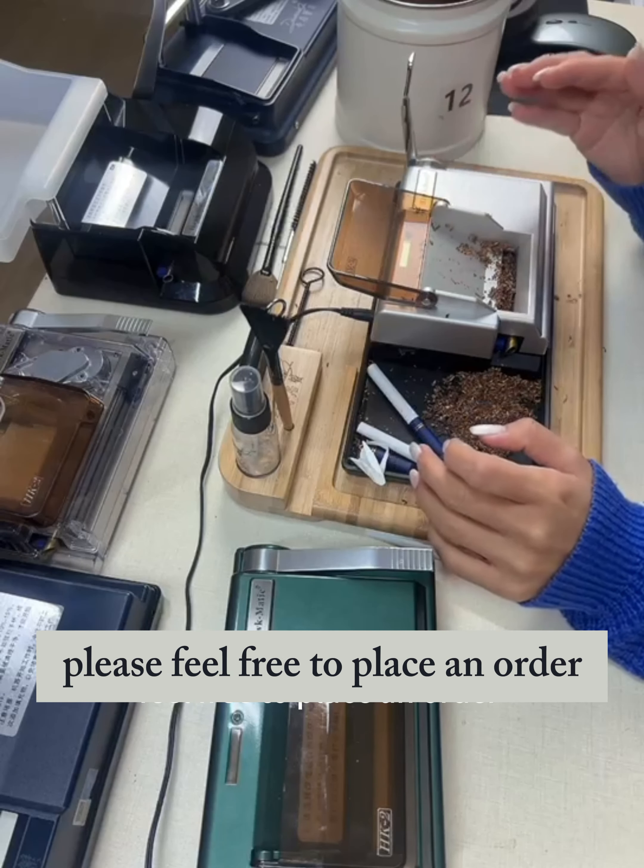This machine comes with a tray, so you don't have to buy a tray separately. Take a look at what we came up with — each one is evenly done. Take a look inside and see if any ends are empty. The pipe with no empty ends — you just have to do it right; it's basically uniformly filled.